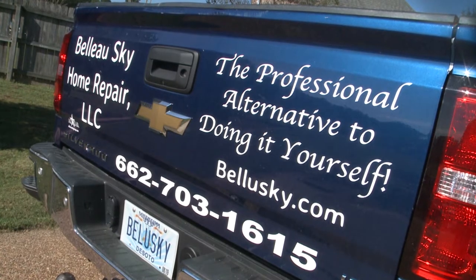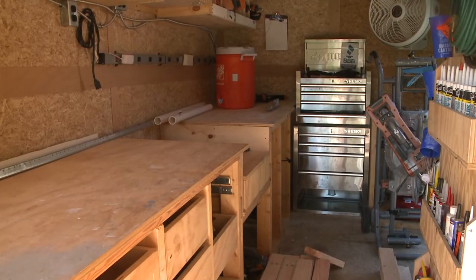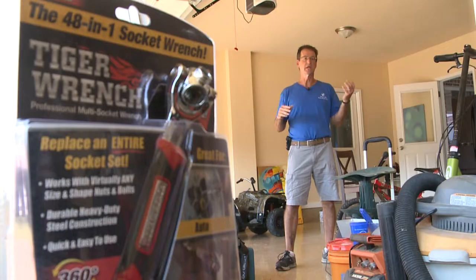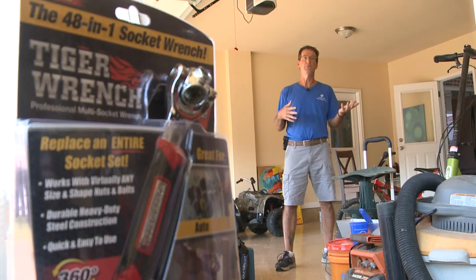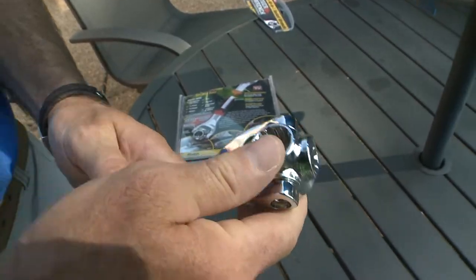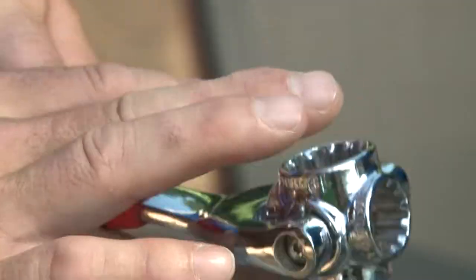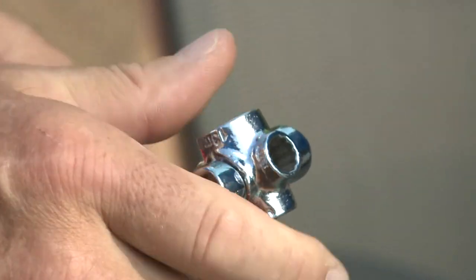John Blue, owner of Blue Sky Home Repair, has tons of tools since they work on many different projects. They do things like rotted fascia, fence repair, and even assemble furniture for people — like Ikea builds. So when we showed him the Tiger Wrench, he was just as interested as we were to see if it lived up to the commercial hype.